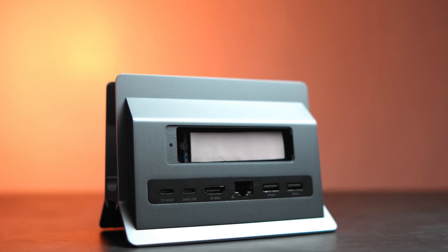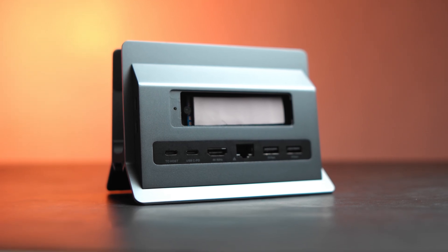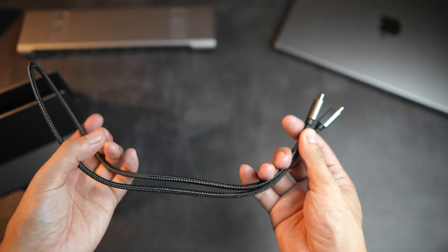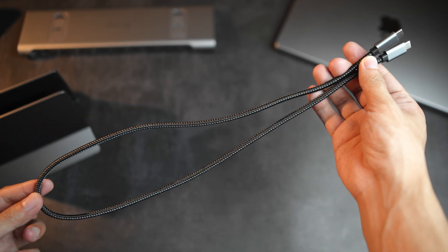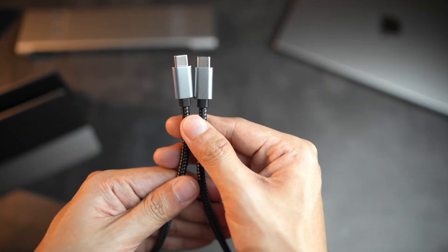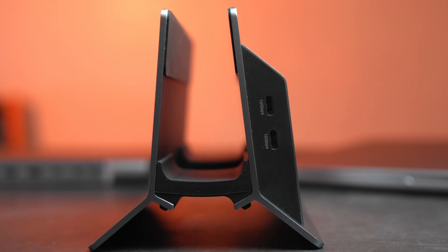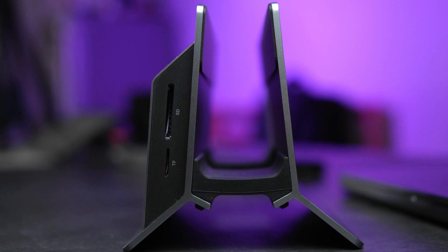Above those ports is the SSD enclosure with a metal plate accessible via a screw. The box already includes the screwdriver for the enclosure as well as a thermal pad for the SSD. However, the USB-C to C cable is for the USB-C host port, so you need to buy another USB-C cable to power the dock and use the SSD storage and continuous charging. On the right side of the dock are two more USB-C ports rated at 10Gbps, while the other side houses a standard-sized SD card slot with up to 104MB/s transfer rate.